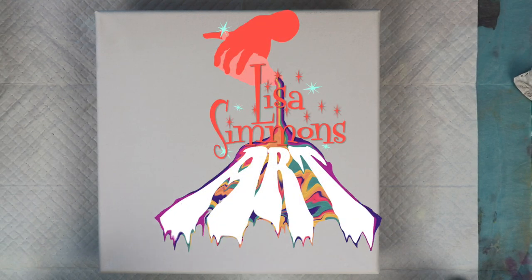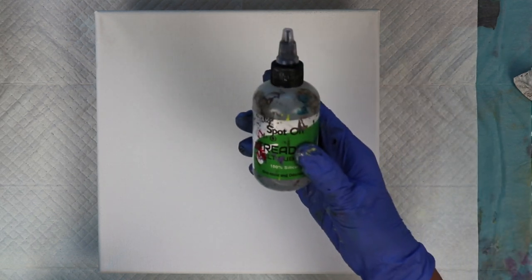Hi everybody. Welcome to Lisa Simmons Art. Today I'm going to do a simple flip cup on a 10 by 10 stretched canvas. I just wanted to use some random colors that I need to use up soon because I've had them mixed for a while. The colors are pre-mixed in bottles and they do not have any silicone treadmill lubricant mixed in them.